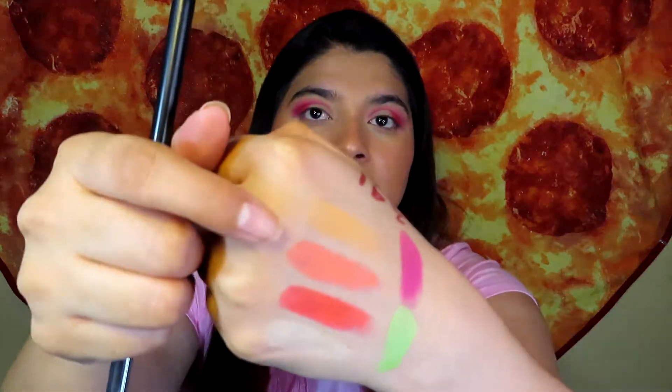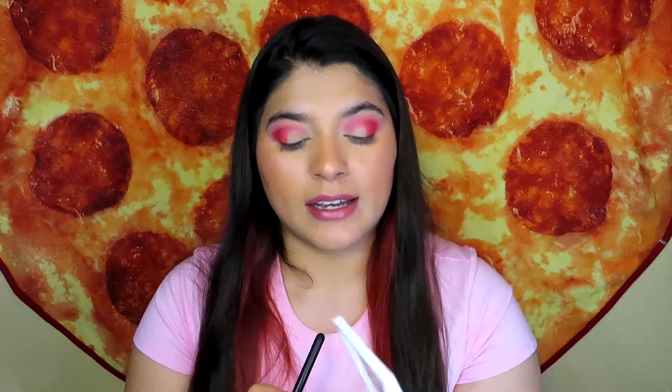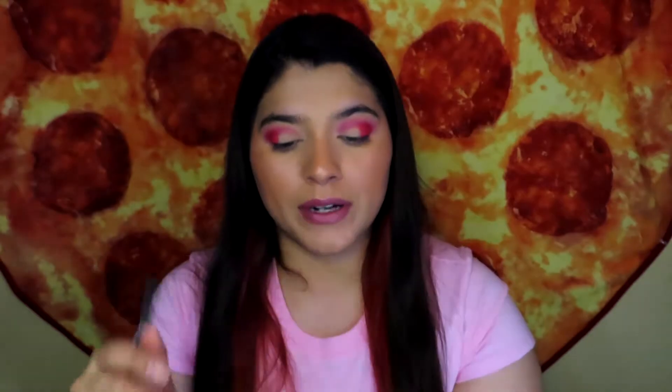This pinky shade is really pigmented — it looks super pretty. Now I'm going back with the brush I used for the purple/magenta shade, trying to blend these two together. Now I'm using the orangey shade from Volume 1 — shade A1 — putting it in the middle. It's really pigmented and it's a really light shade.